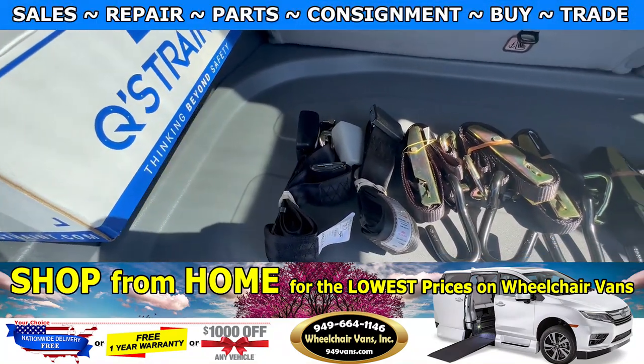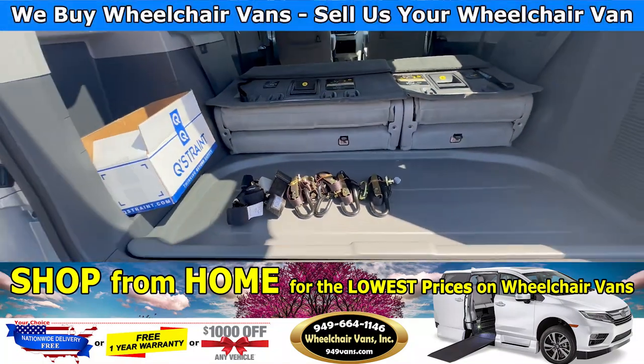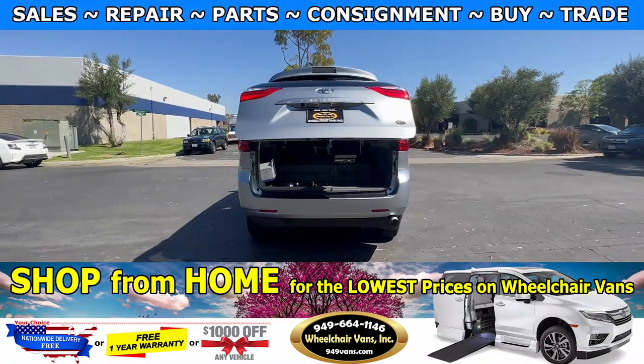As you can see, we provide everyone with a set of manual straps. If you have any additional questions, please feel free to reach out to our sales team at 949-664-1146.